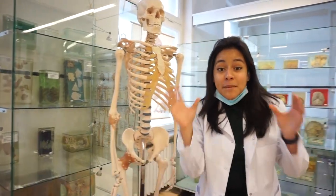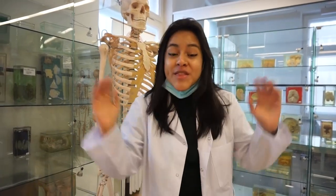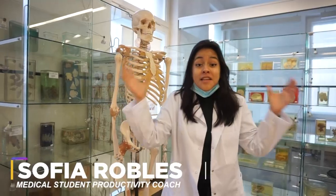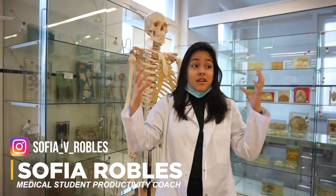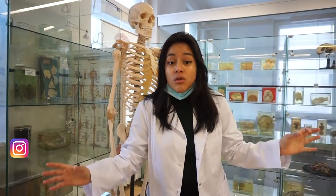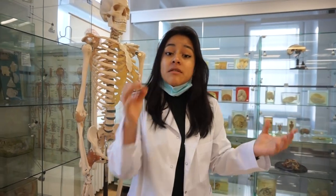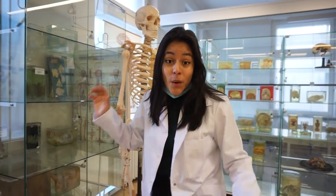Hey guys, I'm Dr. Bless and I'm back again to bless you with another video. In this video I got the amazing opportunity of the university letting me into the installations of the prosectorium, or the anatomy lab, and I'm gonna teach you some tips on how you can study better during the dissecting lab and how you can make the most out of it. So let's start with the video.